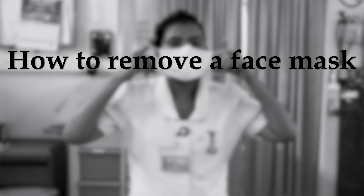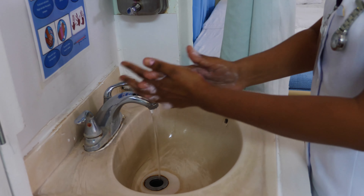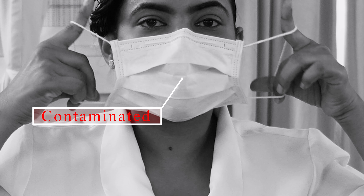How to remove a face mask. Clean your hands with soap and running water or hand sanitizer before removal of the mask. Avoid touching the front of the mask — the front of the mask is contaminated.